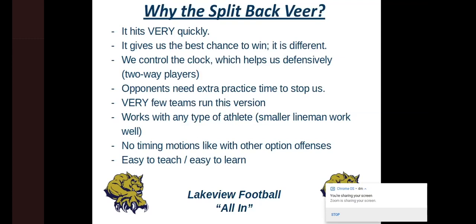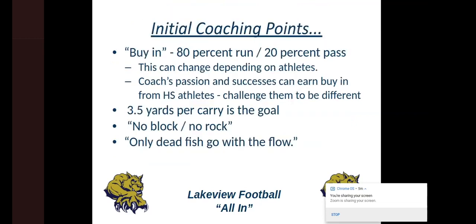We feel like it's easy to teach and easy to learn. Our kids really take to it. Initial coaching points if you wanted to install this — because it's not easy at first. All these high school kids are seeing college football and seeing people throwing for 3,000-4,000 yards a year, seeing everybody spread it out. Then you want to tighten everybody up and have one receiver or two or three. The buy-in can be difficult. We're 80% run, 20% pass — that fluctuates depending on the year.